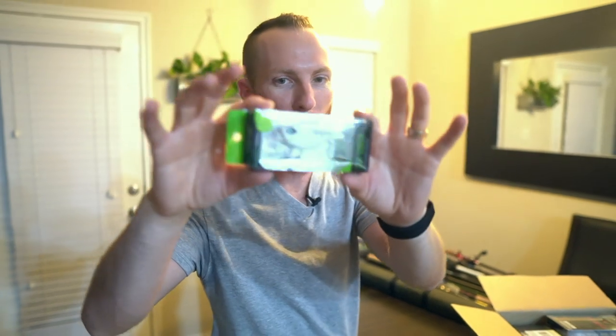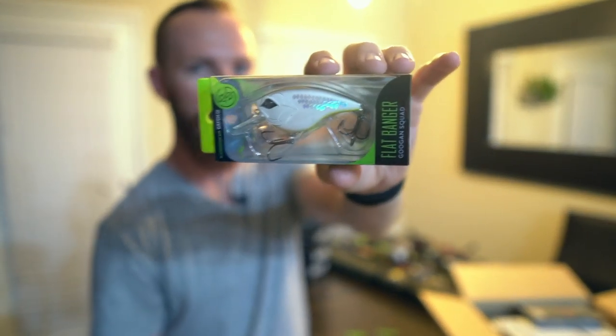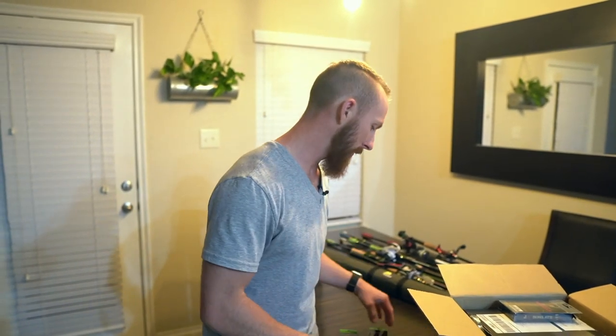We've also got the flat banger, just a flat-sided banger crankbait. Dives three to six feet. This is the Shotgun Shad — super slick color. Whether it's murky water or clear water, we tend to have good luck with a color like this. They just go after it. It's pretty cool.